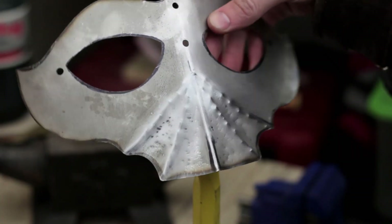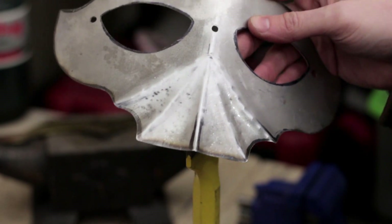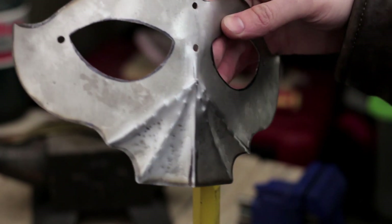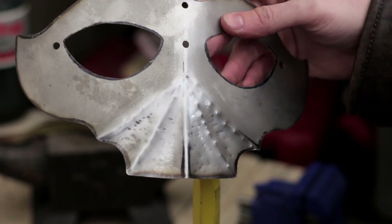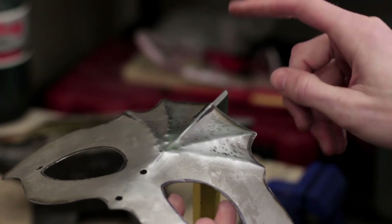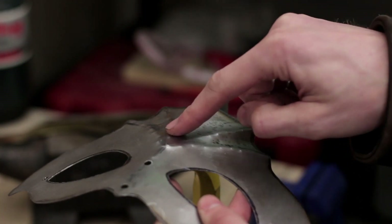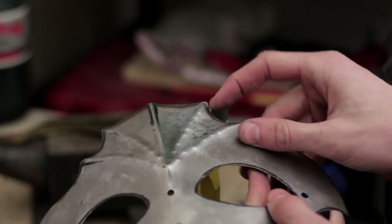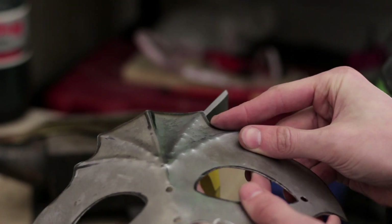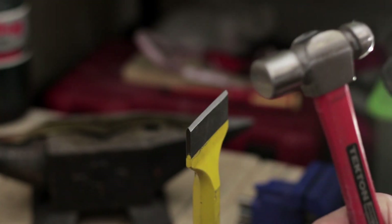All right, so I've gone ahead and sanded off a lot of the marker, because when I have too much of it there I can't actually see the line work that I'm working with. I'm going to take this and put it on this chisel here — just a brick chisel actually — and lightly tap it to define these lines a little bit more. Just light taps, not the big hammer — just the little eight ounce one.